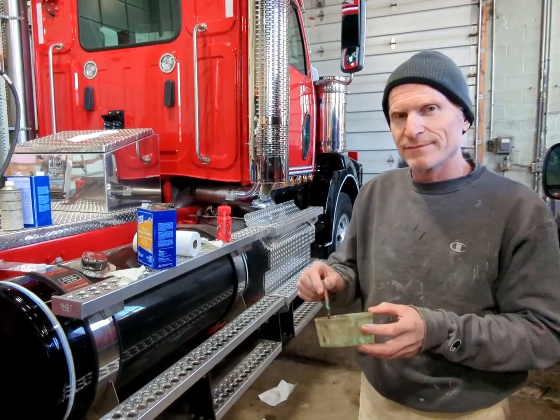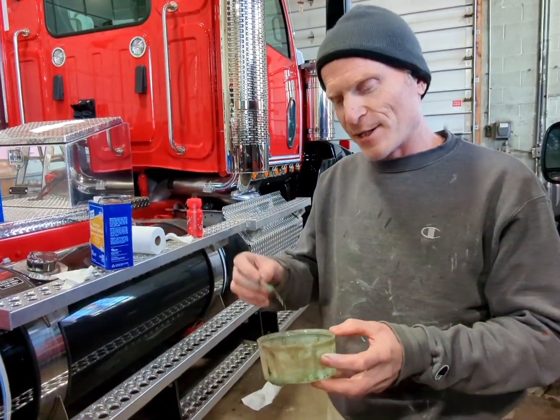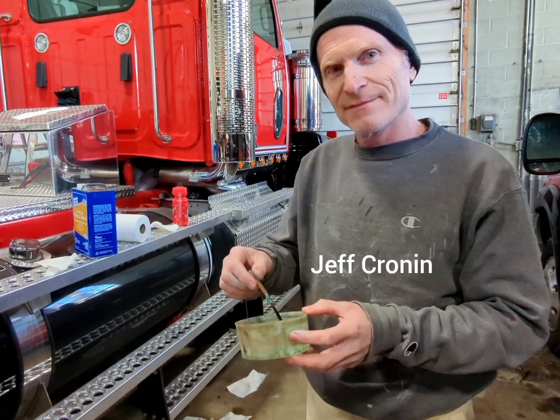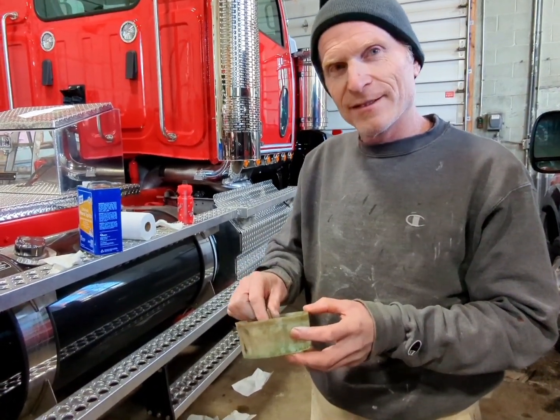So I'm here with Jeff, the artist in pinstripe. How are you doing, Jeff? Good, how are you? I'm doing great. You're doing an amazing job — you've done all our trucks over the last few years. Can you tell us a little bit of your process?